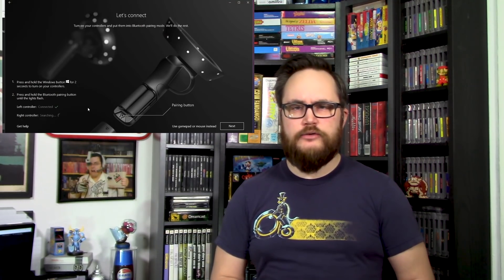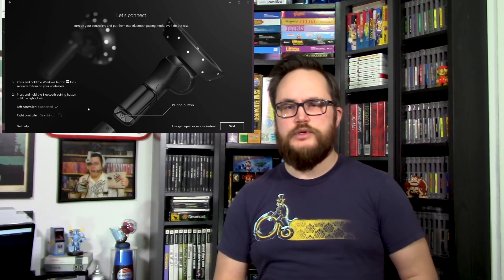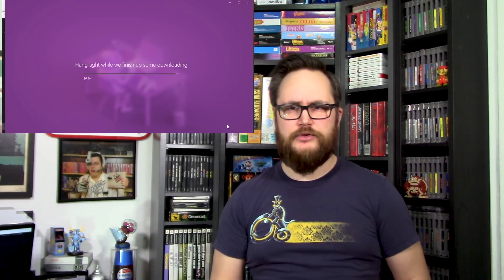Setting up the Samsung Odyssey is really easy, and all Mixed Reality sets are easy to set up. There are only two plugs — an HDMI and a USB 3.0. Once you plug these in, Windows recognizes the headset right away and launches the Mixed Reality setup app. From there it walks you through the process, which includes pairing the controllers to your PC and choosing a play area. You can choose to stay seated and move around without setting up a play area, but I really wouldn't recommend it — I hit myself on the door, and a sudden jarring motion when you're in Mixed Reality definitely doesn't feel good.